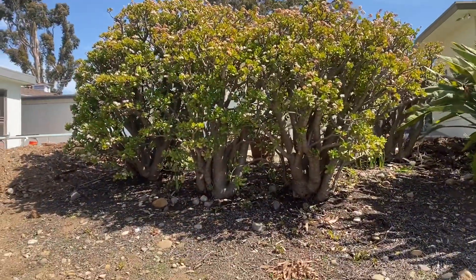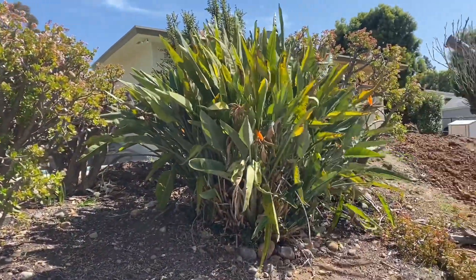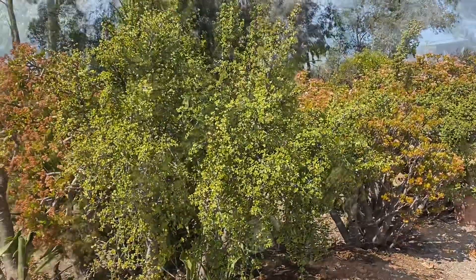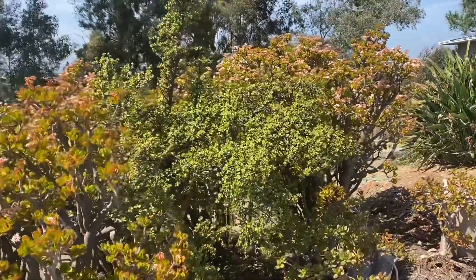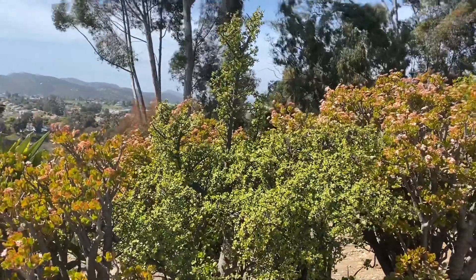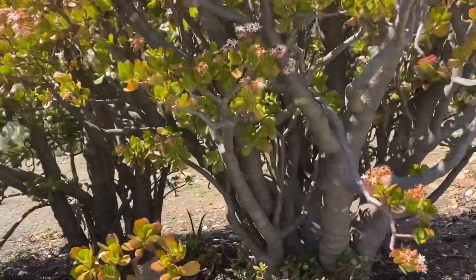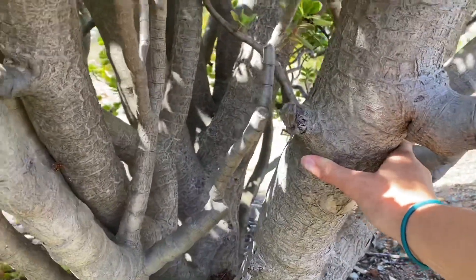We have some jades over here which are just enormous, and then over to the right we have some Birds of Paradise. There is one blooming — actually there's a couple in there blooming. And then here we have porcelacaria. Look how massively big these are. This one is huge. Just look how big these trunks are — they're basically like trees.